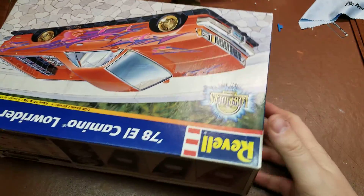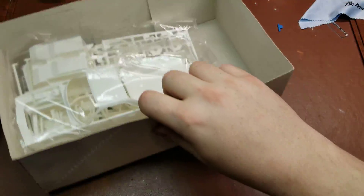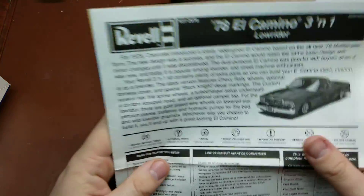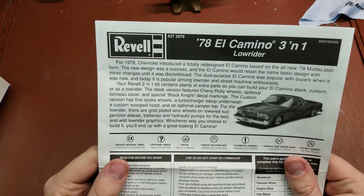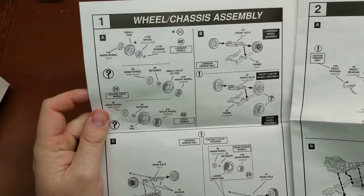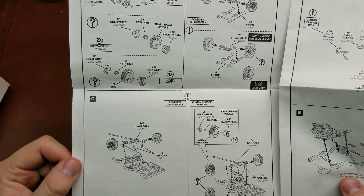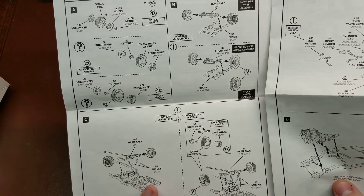Go ahead and get this opened up. We'll grab out the instructions down here at the bottom and take a look at what we've got. We have the three different wheel options — whichever one you want is going to be your preference — and the rear suspension which you have higher or lower settings for the lowrider.